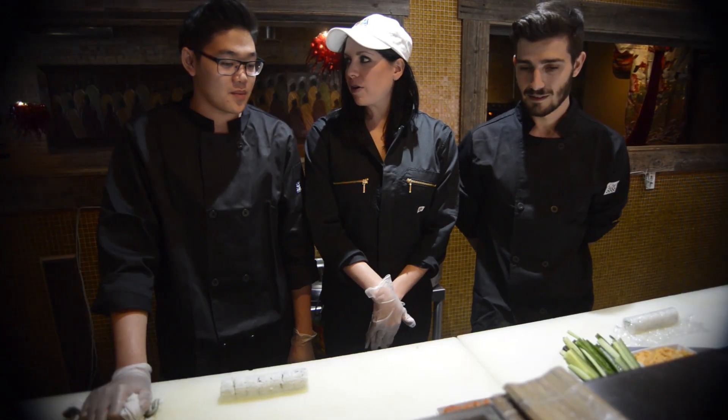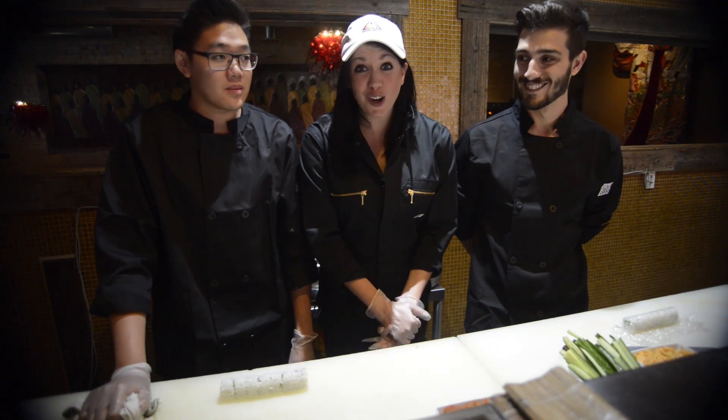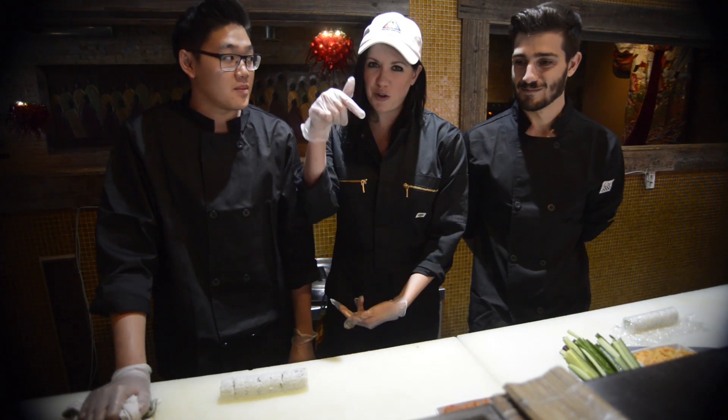What happens if you get a brown avocado? How do you get the avocado so green? 200 avocados a day. You heard it here.